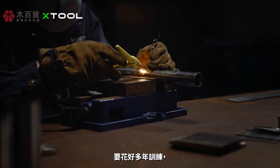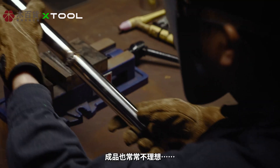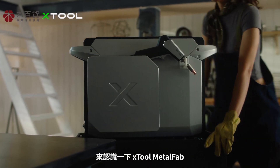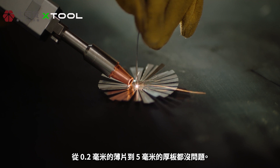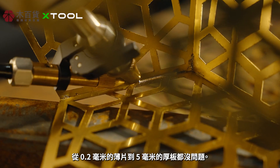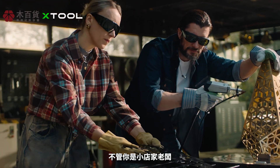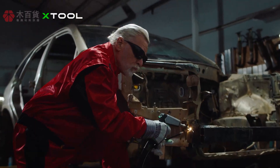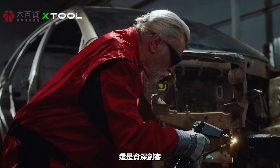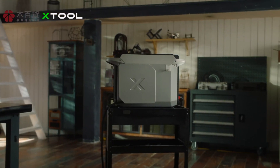Welding used to be complicated, requiring years of training, and the results weren't always safe. Meet xTool Metal Fab — a simple tool for perfect welds every time, from 0.008 inch sheets to 0.2 inch plates. Whether you're a small business owner, DIY user, or hardcore maker, xTool Metal Fab simplifies metalworking for you.